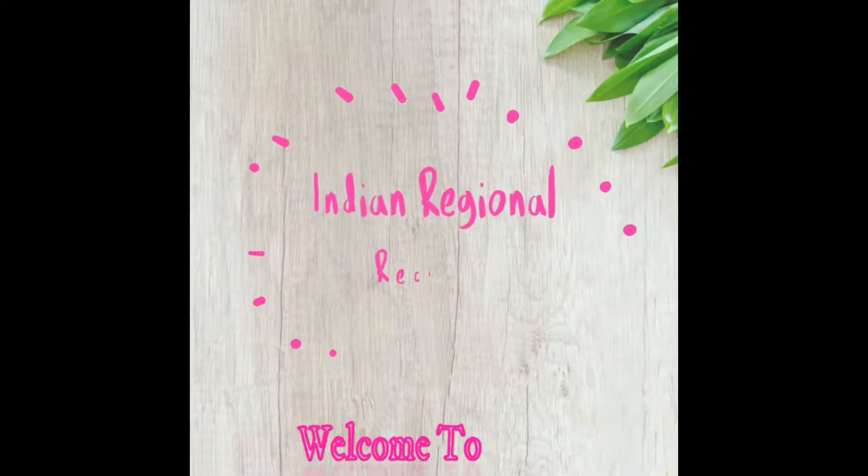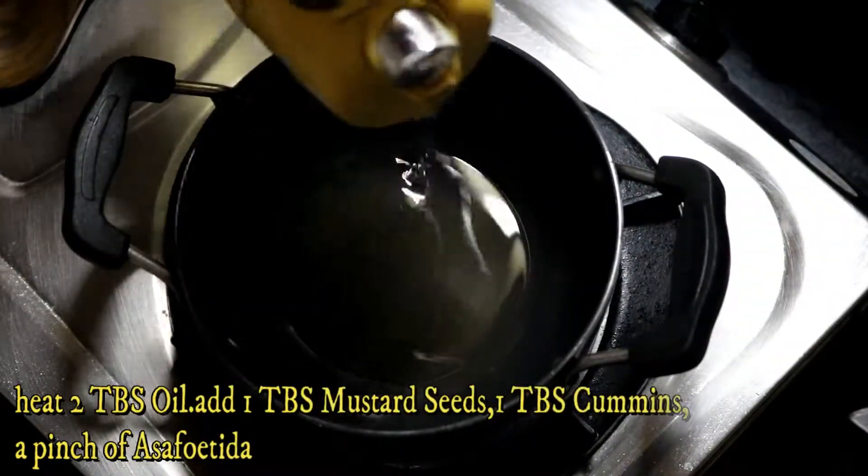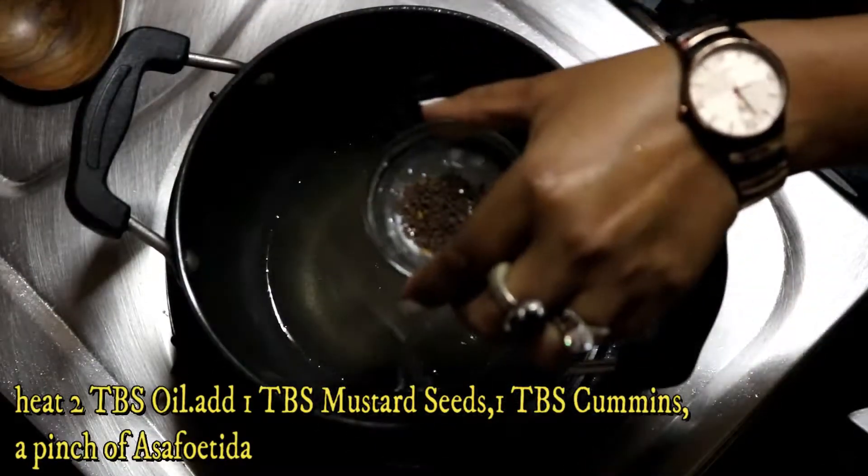Hey guys, welcome back to my channel Indian Regional Recipes. In today's video we will see pumpkin curry. This is a very easy way to make it. Here I have 350g of kaddu which is a fresh orange color.